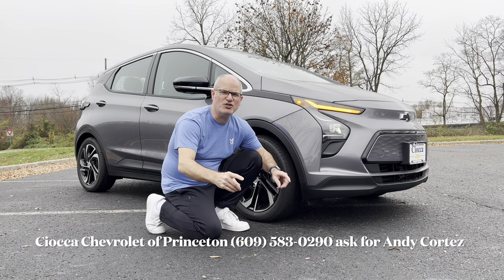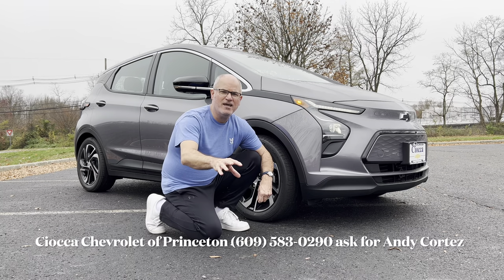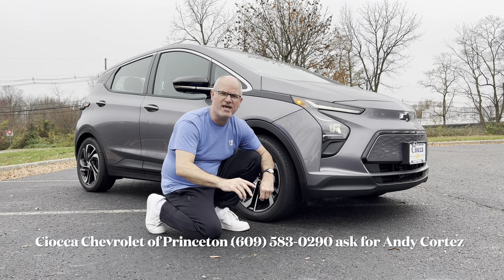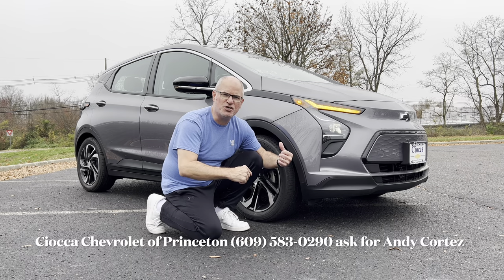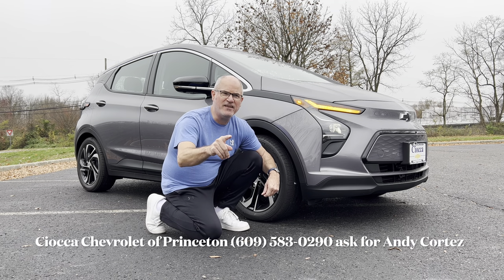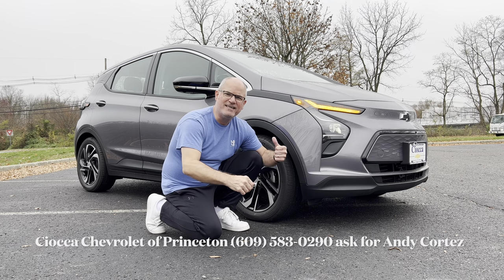Good morning, everyone. Welcome back to the channel. I'm back here at Sioka Chevrolet at Princeton. Today, before the rains open up on us, we're going to try to get this one in. This is an all-new 2023 Chevrolet Bolt EV. The original shape Bolt is what we got today. We've already done the EUV. Let's see what the EV with the 2LT trim is all about. Let's dig in.